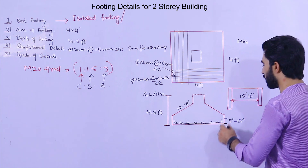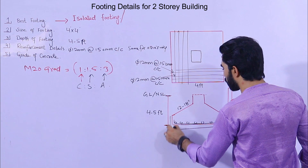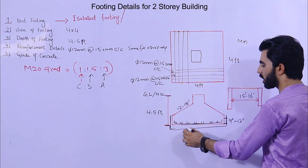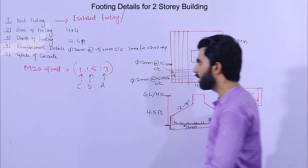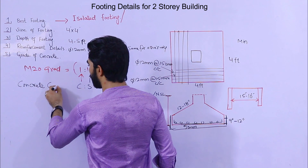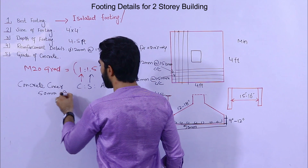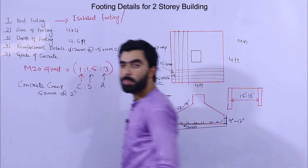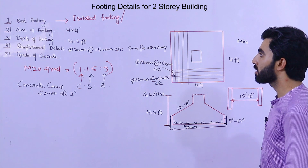For concrete cover on each side — top and bottom — the concrete cover should be 50 mm, or you can say 2 inches.